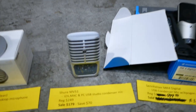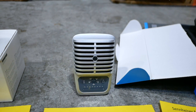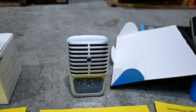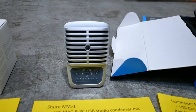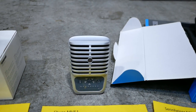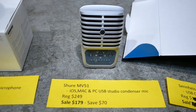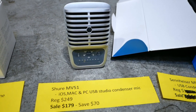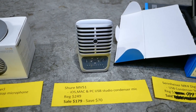Also from Shure we have the MV51. This is a bit nicer than the previous microphone — it's a large diaphragm condenser with multiple modes. You can use it for guitar, acoustic guitar, voice. It has all these different modes so you basically just set the mode and away you go. Regular price is $249. Sale price is $179 — you can save $70. Both the MV5 and MV51 work for Mac, PC, and iOS.